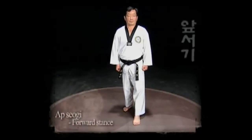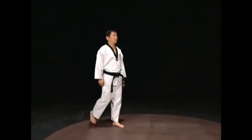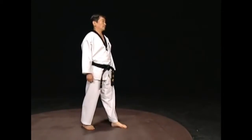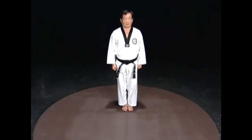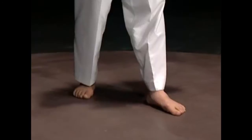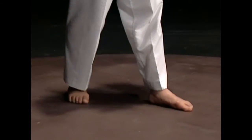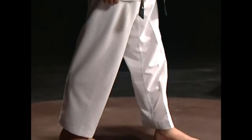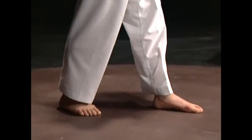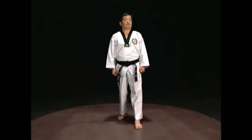Apsagi is like stopping mid-step. Stand with one foot in front of the other, with your feet about a step apart. A step apart means the distance between the heel of the foot in front and the toes of the foot in back, which is about a foot or a span of a hand. Keep both knees naturally straight and distribute your weight evenly on both legs. Keep your body straight and face forward.